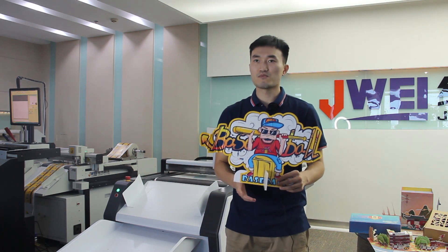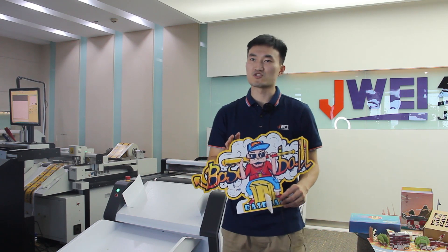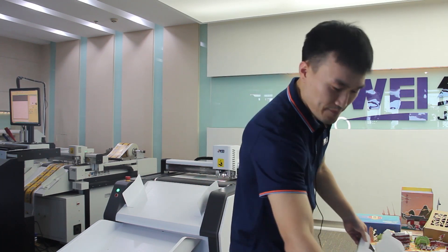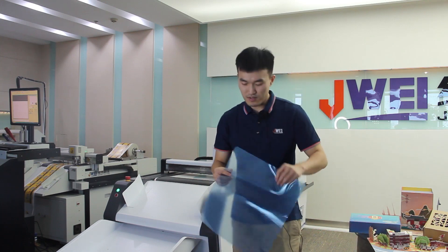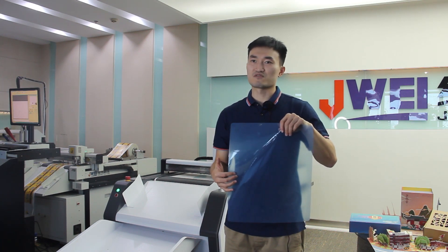This foam board material can make sign boards, welcome boards, cosplay props, or even small badges. This PVC or PE thin film material can be used to make name cards or even medical features.